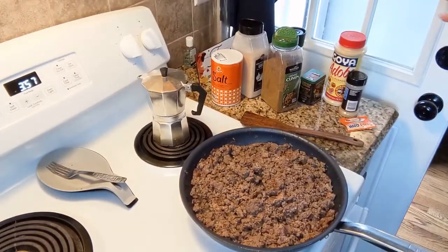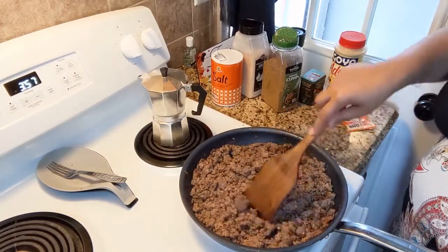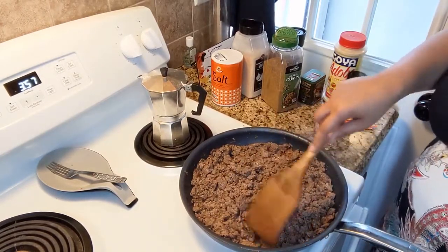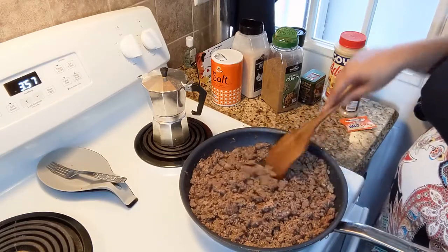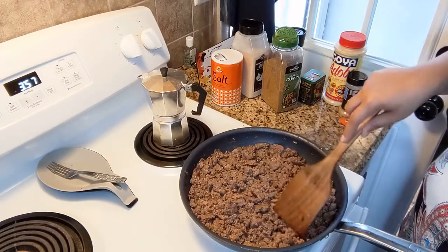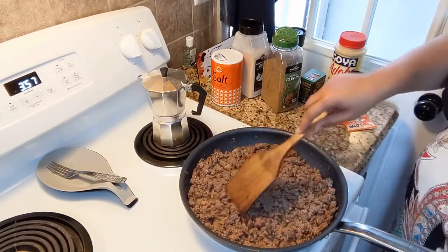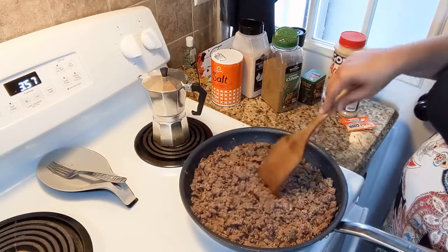All right everybody, that mountain of ground beef is finally down. I don't know what the fat percentage was, but obviously there was a lot of water in it. If you get the right percentage you really don't have to drain it so much, but I will have to drain it because you don't want your empanadas soggy.